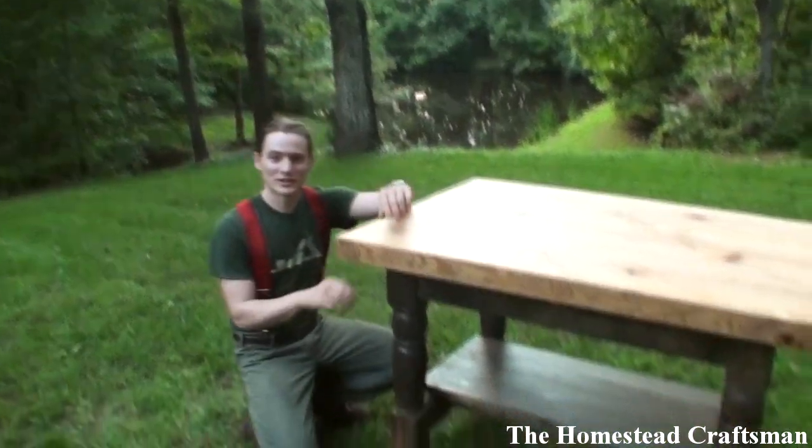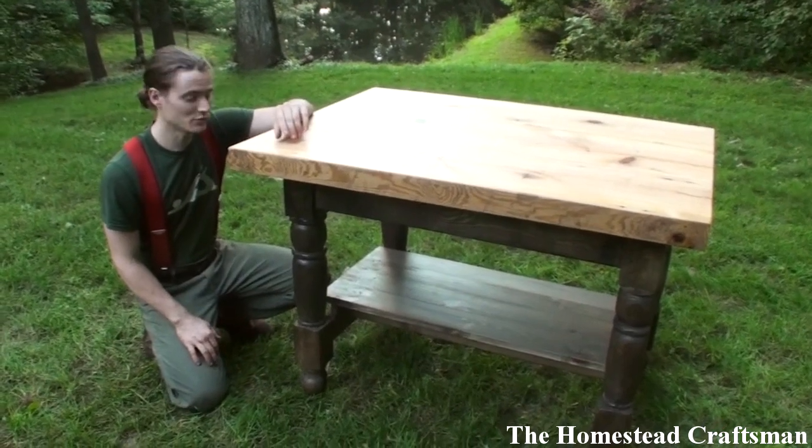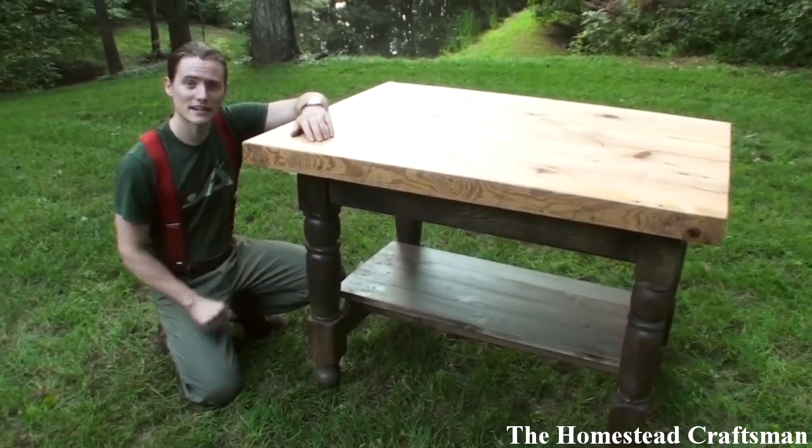In today's video we've got a big furniture project. We're going to be building a kitchen island with the majority of it being reclaimed wood. It's going to have turned legs, mortise and tenon joinery, and a hard pine top. Let's get started.